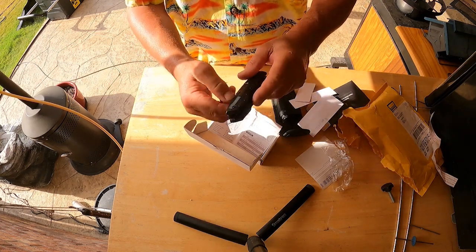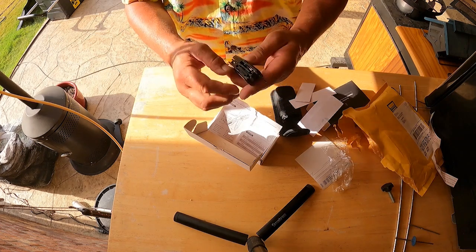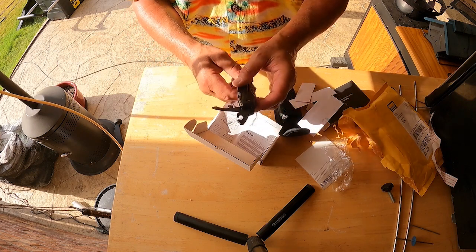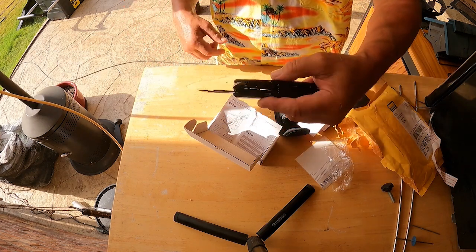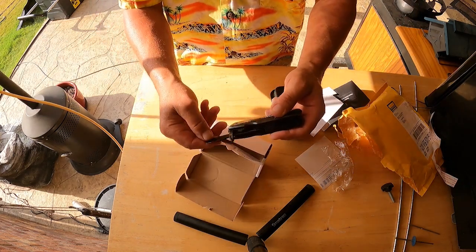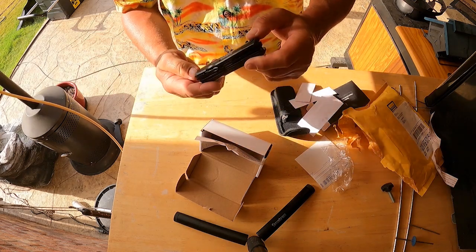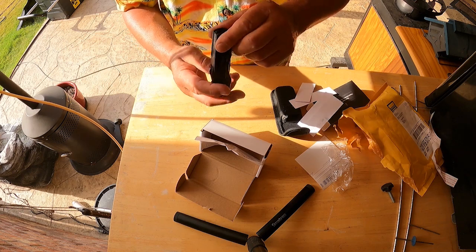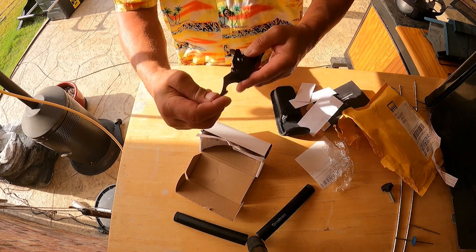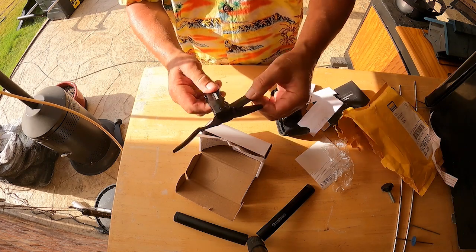Then we've got your can opener, bottle opener, another can opener, bottle opener, screwdriver, Philips screwdriver, and the pliers. We've got a knife blade.